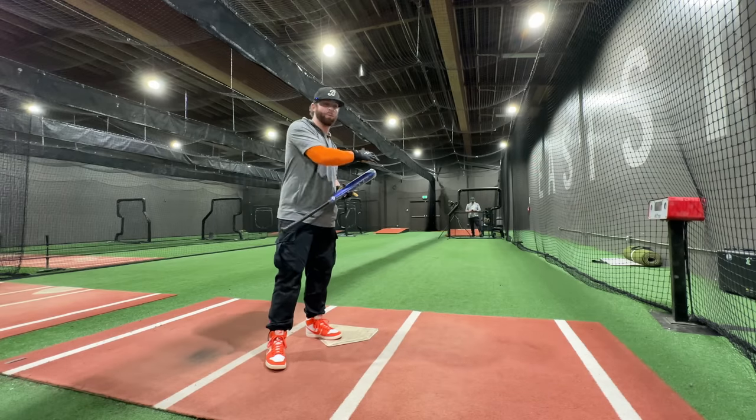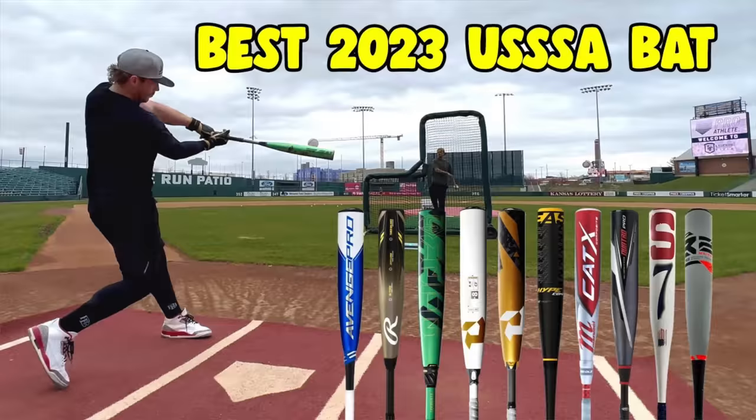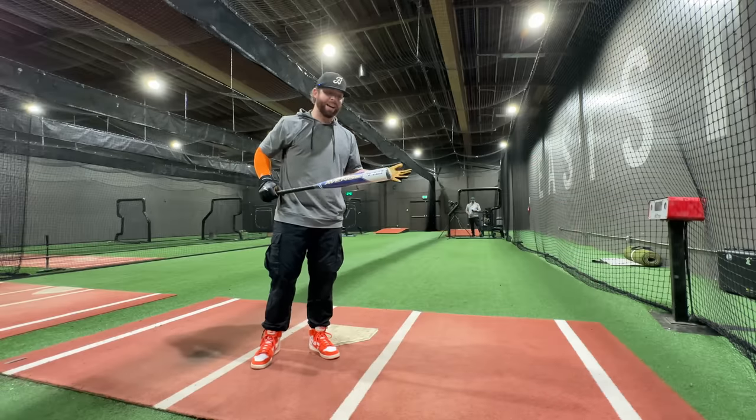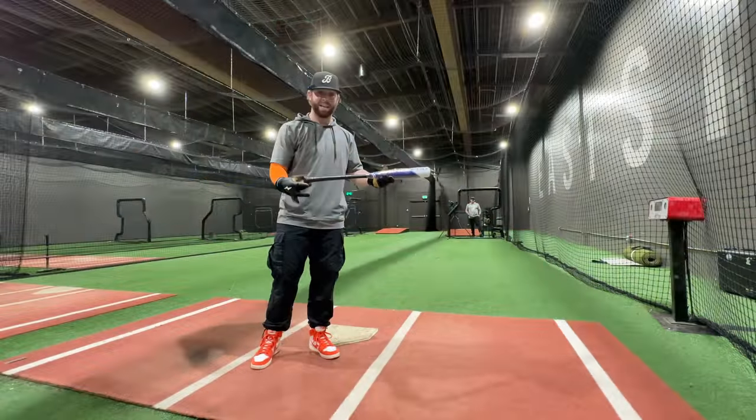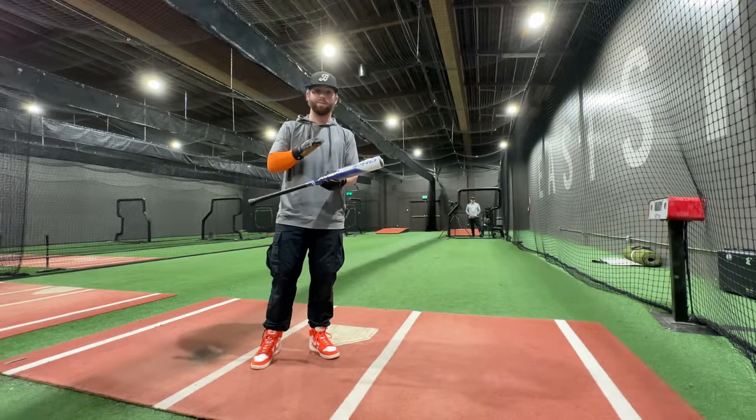If you remember a couple months back, we did our big comprehensive U-SSA Composite Bat Showdown. I think this bat got like third to last or something like that — didn't do super well. It had the full Axe handle on there, but this is an updated version of that.